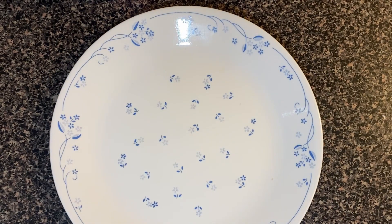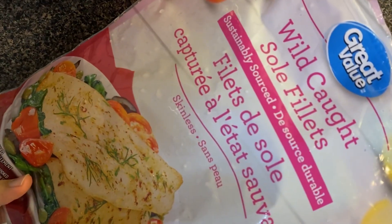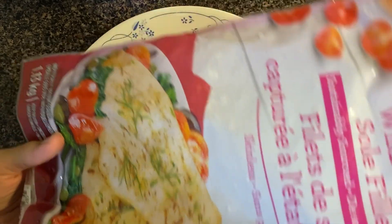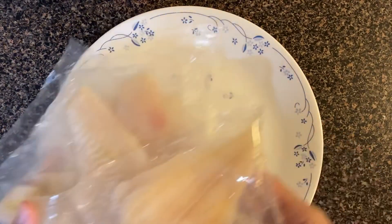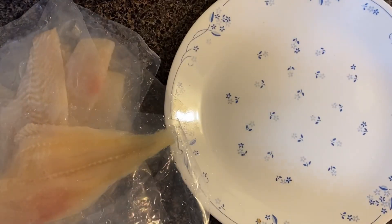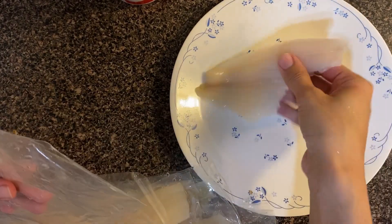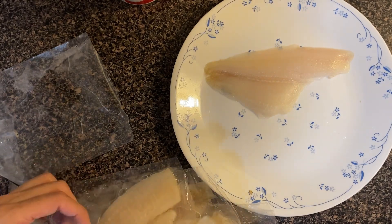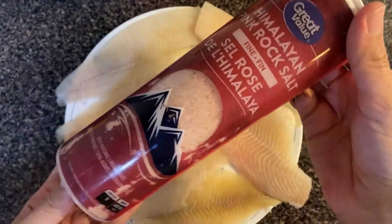Here I have taken a plate and I will add sole fish fillet here — this is the great value sole fillet. You can also use some fish or chicken with this recipe. This is a package of boneless fish, so I will cut it from the package and remove the fish fillet from it. I will add all the fish fillets on the plate and then add spices.